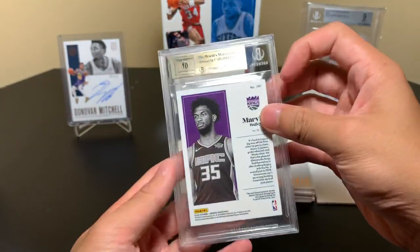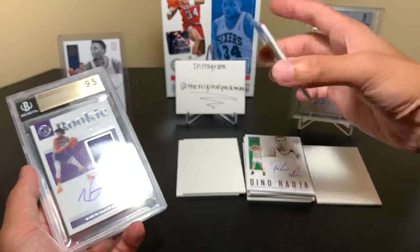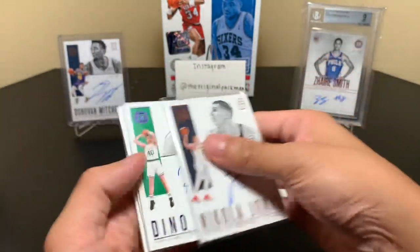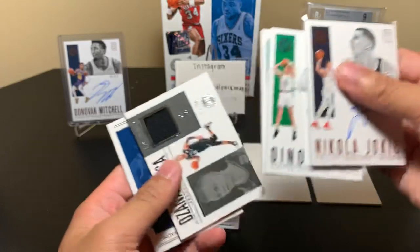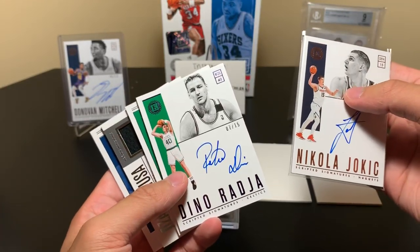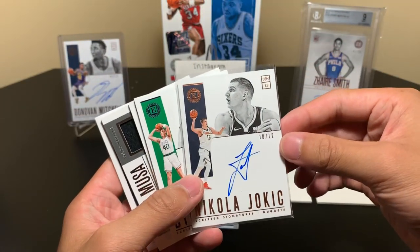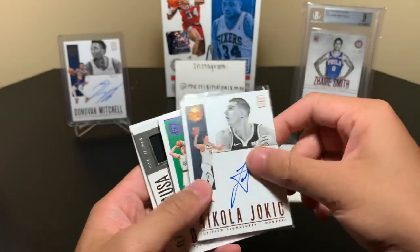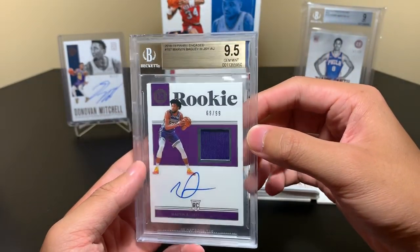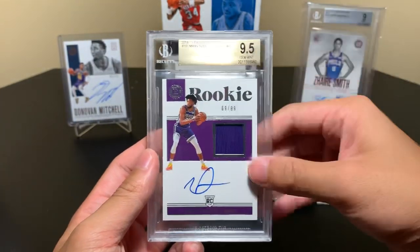I would definitely consider that a nice hit. We got the Jokic, so this box I think was better than the first box. Got Jokic, who's one of the top players in the game. I'll recap it here — we have Donovan Mitchell to 99, Zazen Moussa to 99, Jason Tatum to 99, Dino to 15, and Jokic 10 of 12. That's pretty sweet — always nice to get a super short print superstar autograph. And then Marvin Bagley 69 of 99, encased autograph graded 9.5. I like that — that's a big one for me, especially since it's the 9.5.